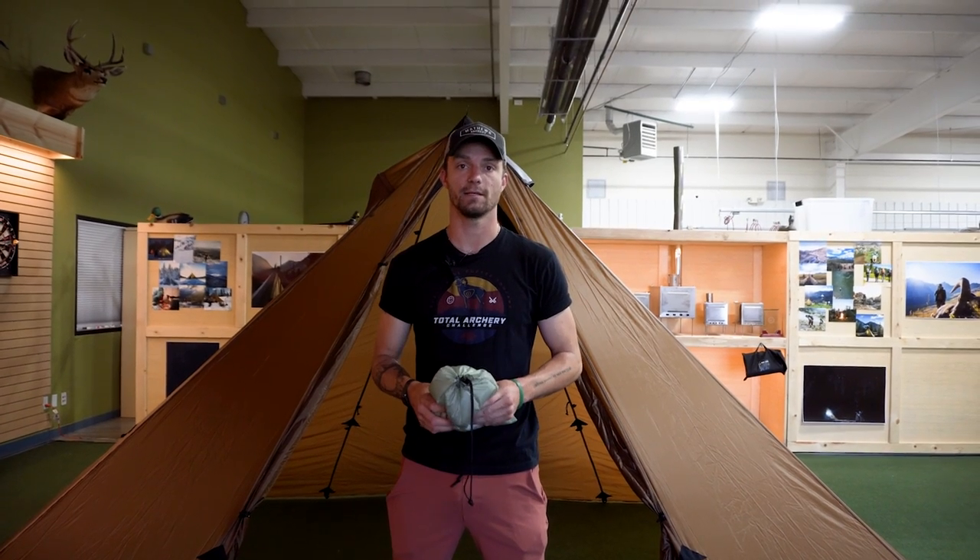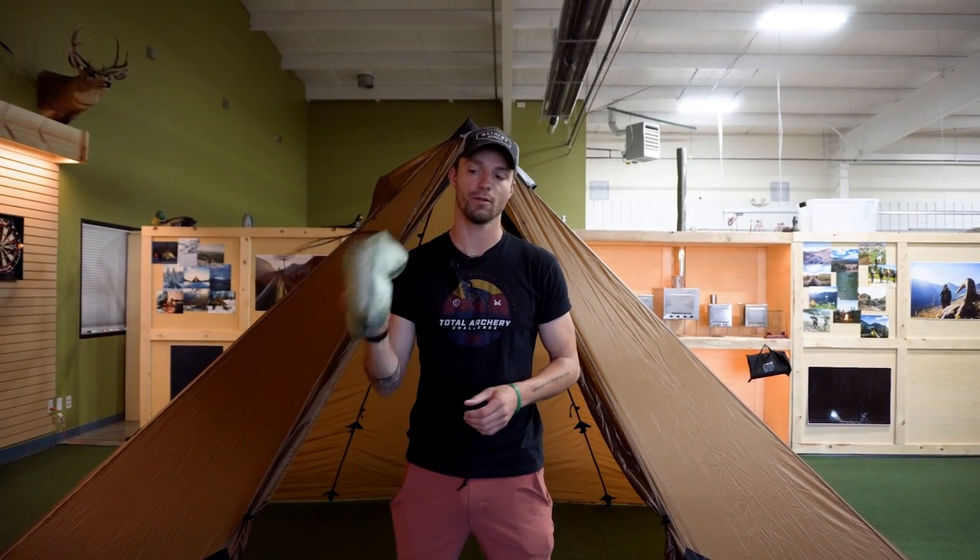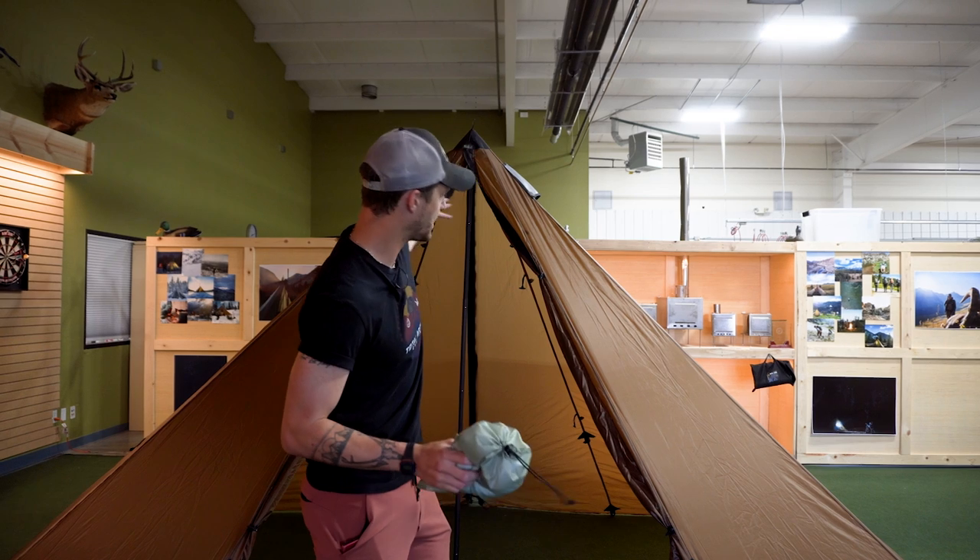Hey, what's up guys, this is Ryan with Seek Outside and today I'm going to show you how to install the Redcliffe liner into your Redcliffe tent.